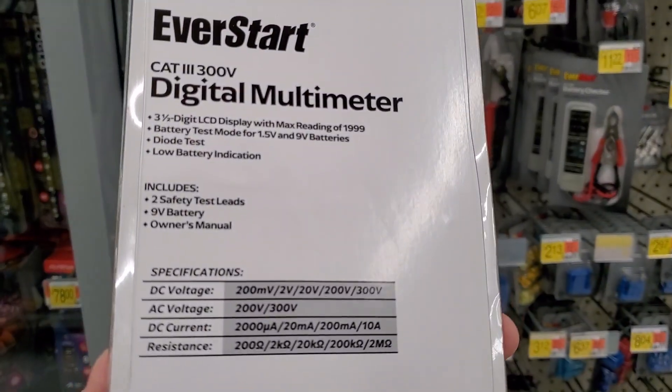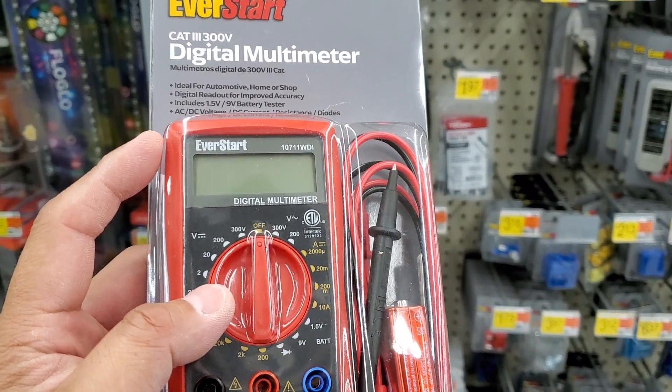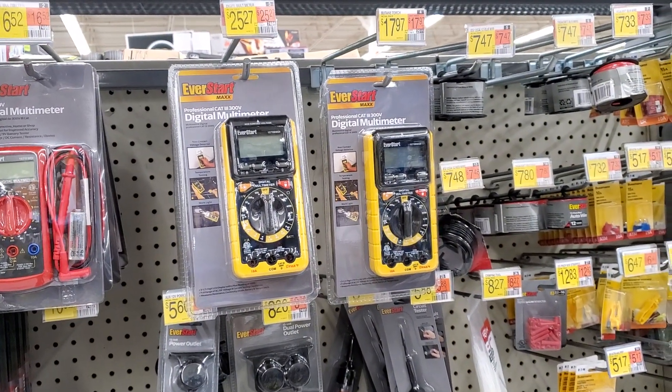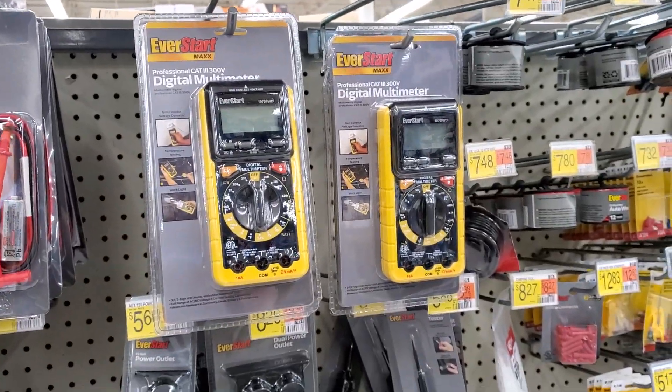First of all, I like the fact that it's small. It's relatively cheap. You could probably get a $7 one at Harbor Freight or whatever, but I think EverStart is actually a pretty decent brand. I think this Max actually gives you a lot more functionality. If I had to choose between this and this, I'd probably get this one, to be honest with you.